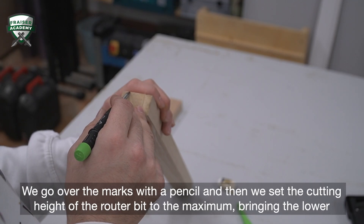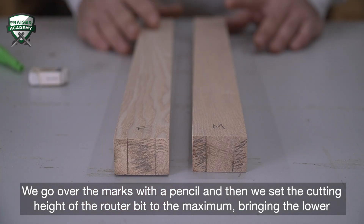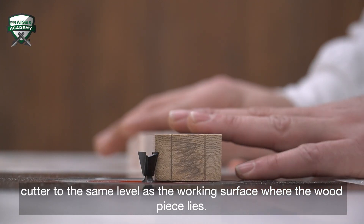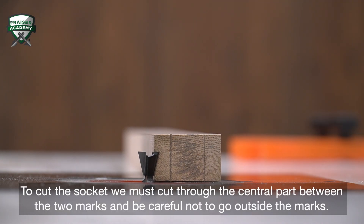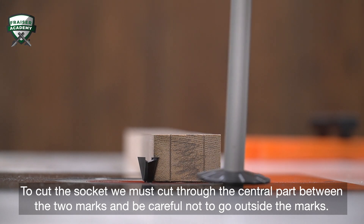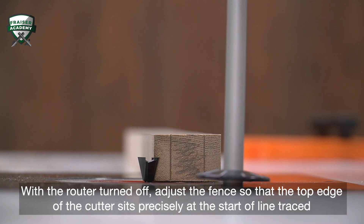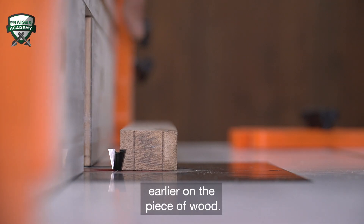We go over the marks with a pencil and then we set the cutting height of the router bit to the maximum, bringing the lower cutter to the same level as the working surface where the wood piece lies. To cut the socket, we must cut through the central part between the two marks and be careful not to go outside of the marks. With the router turned off, we adjust the fence so that the top edge of the cutter sits precisely at the start of the line traced earlier on the piece of wood.